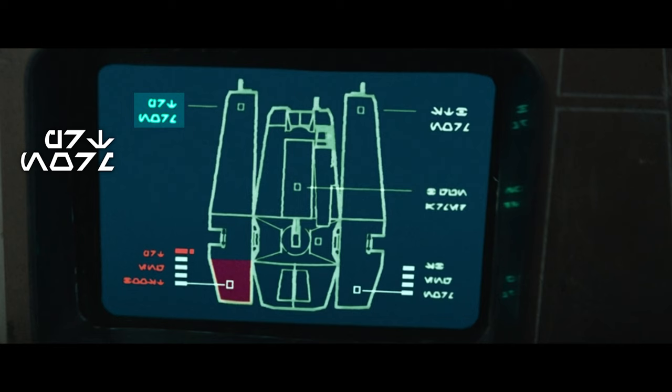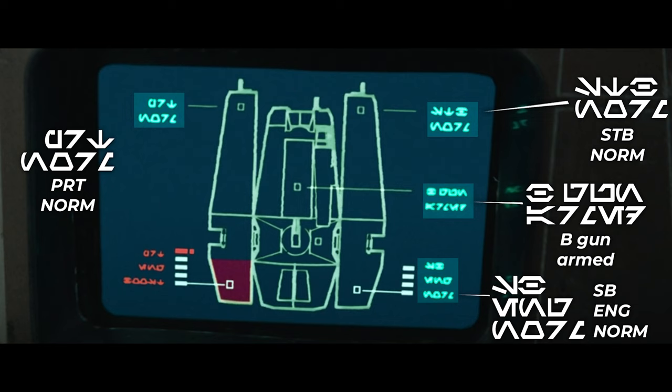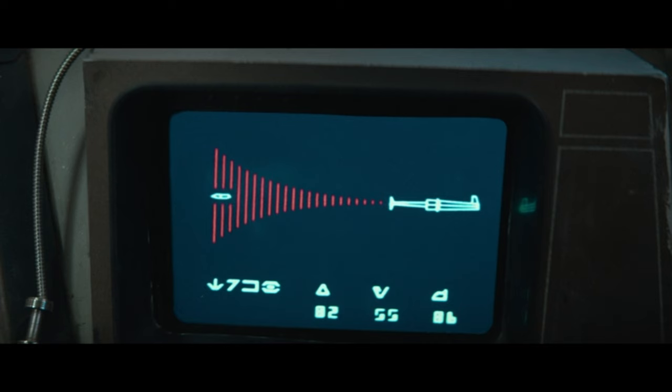Lastly, we have some screens on Luthen's ship. In the left corner the text says 'PRT Norm,' in the right corner it says 'STB Norm,' and under that the text says 'Beacon Arm.' The lowest text on the right says 'SB Edge Norm,' and the text on the bottom left says 'PRT Edge Boost.' And this last screen has text that says 'TRKB' and then the letters for X, Y, and Z — so I assume it's showing coordinates.